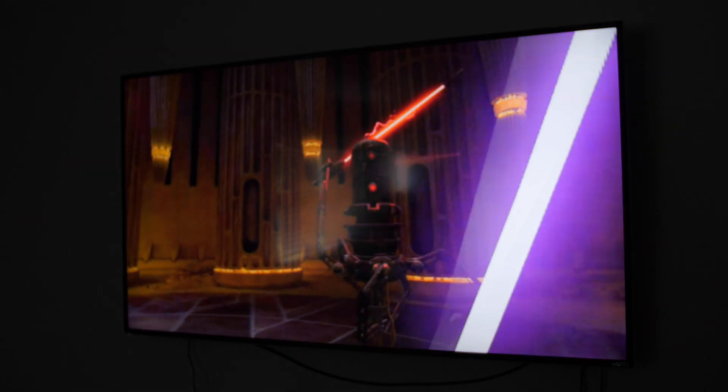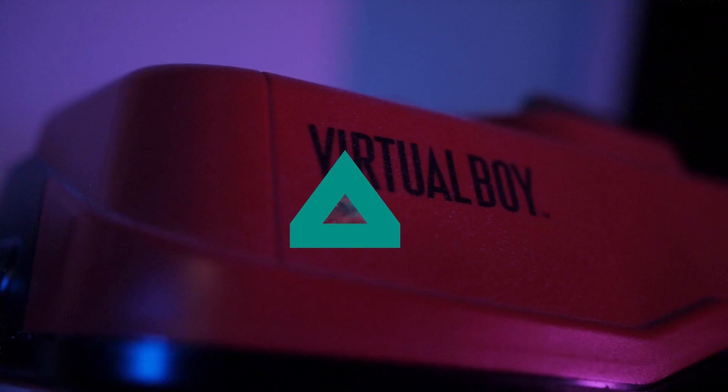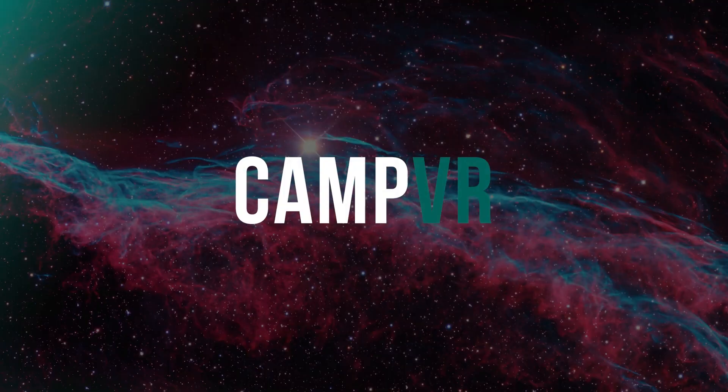On today's video, we're taking a look at how you can cast your Oculus Quest gameplay to your TV. Welcome to Camp VR, the show that explores the wonderful world of virtual reality. I am your host, Ryan Camp, and today we're taking a look at how you can cast your Oculus Quest gameplay to your TV.